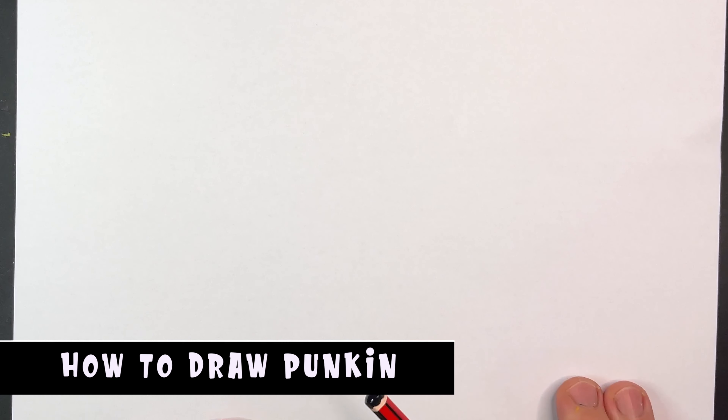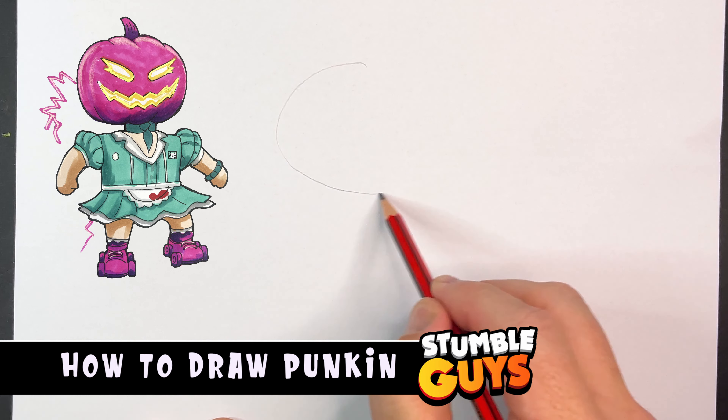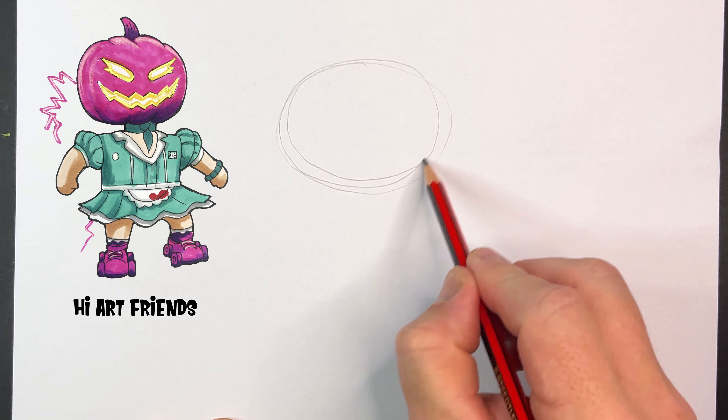Hey guys, hope you're doing well. In today's video I'm going to draw a pumpkin. Reminds me a bit of Jack Lantern's — could be Jack Lantern's sister or girlfriend.